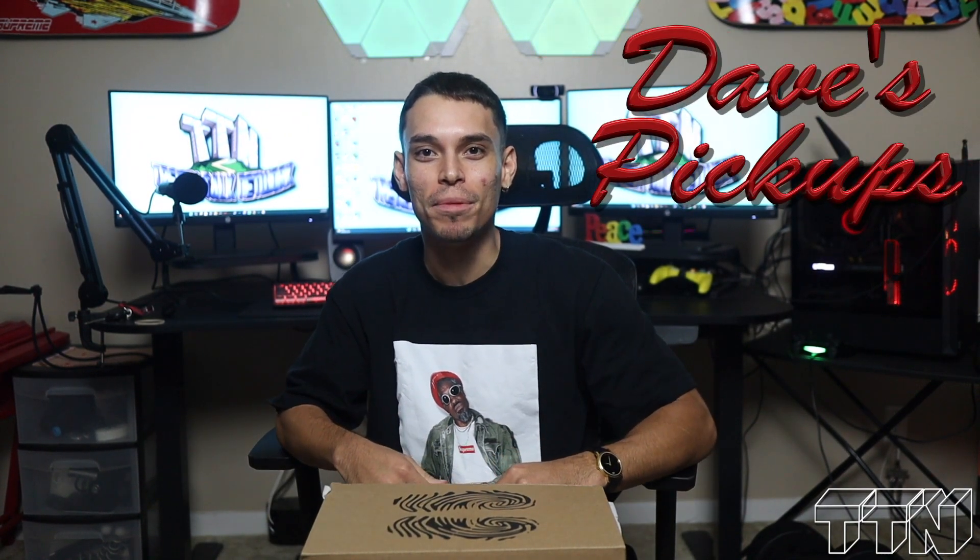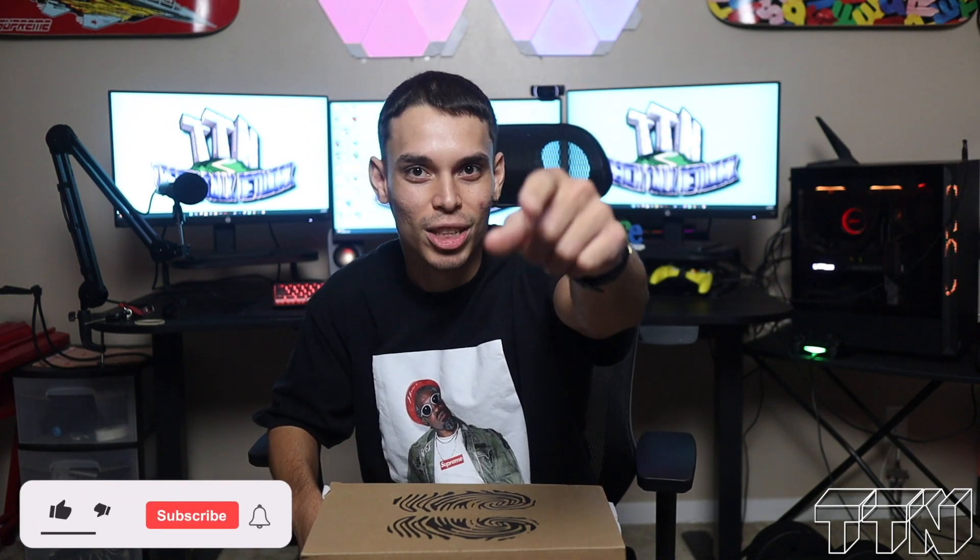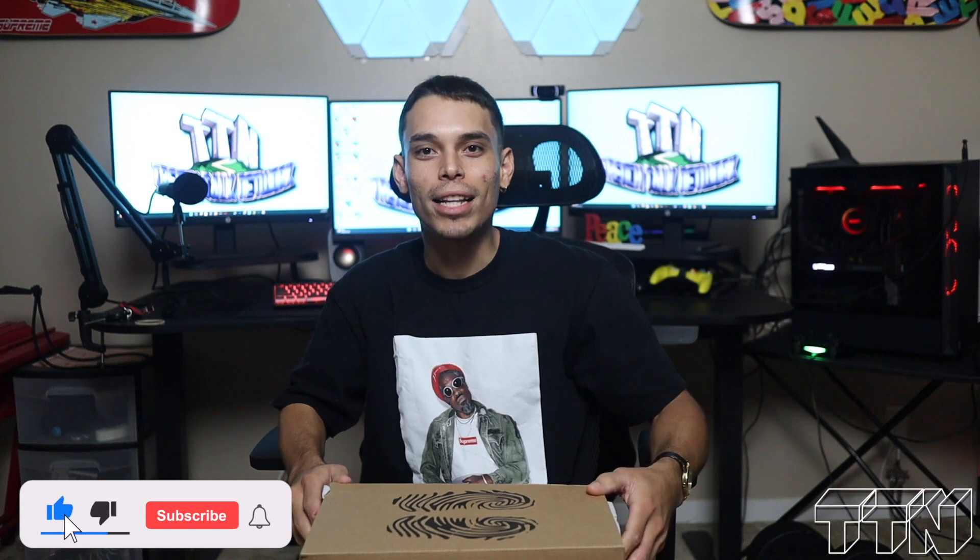Yo, what's up, what's good, what's happening — it's been a minute but we back, man. Dave's Pickups, man — hello, I have missed y'all. I miss my squad. But hey, we right back to it. It was a lot of shipment issues, it just wasn't panning out correctly, and now we're here.